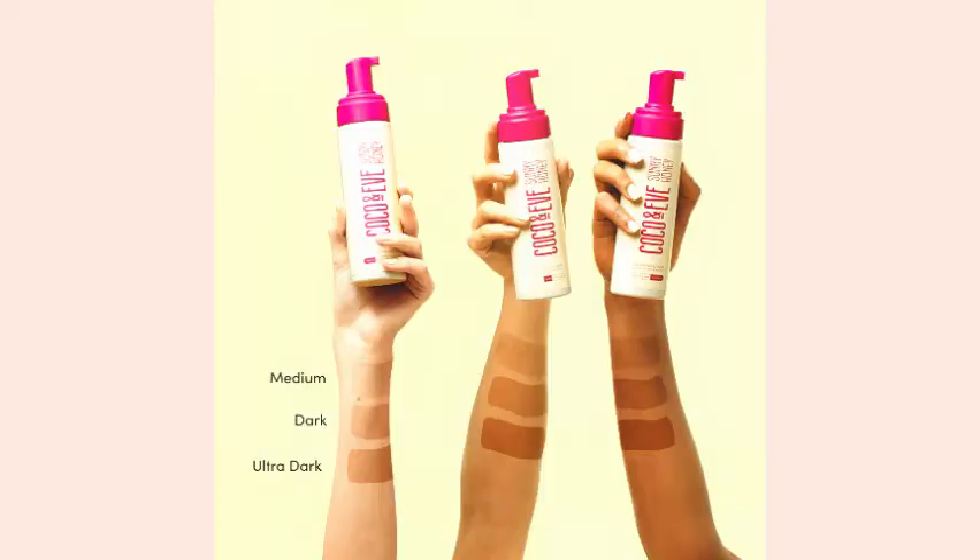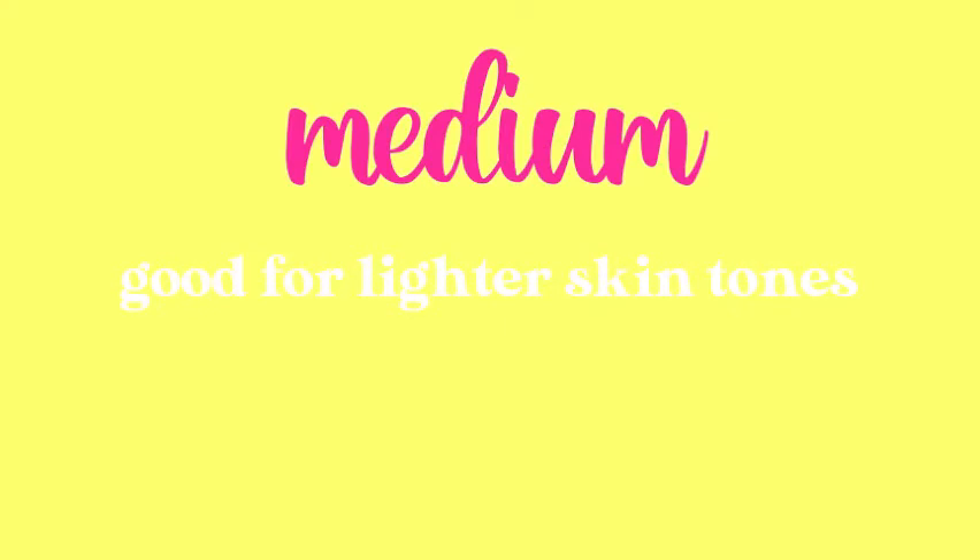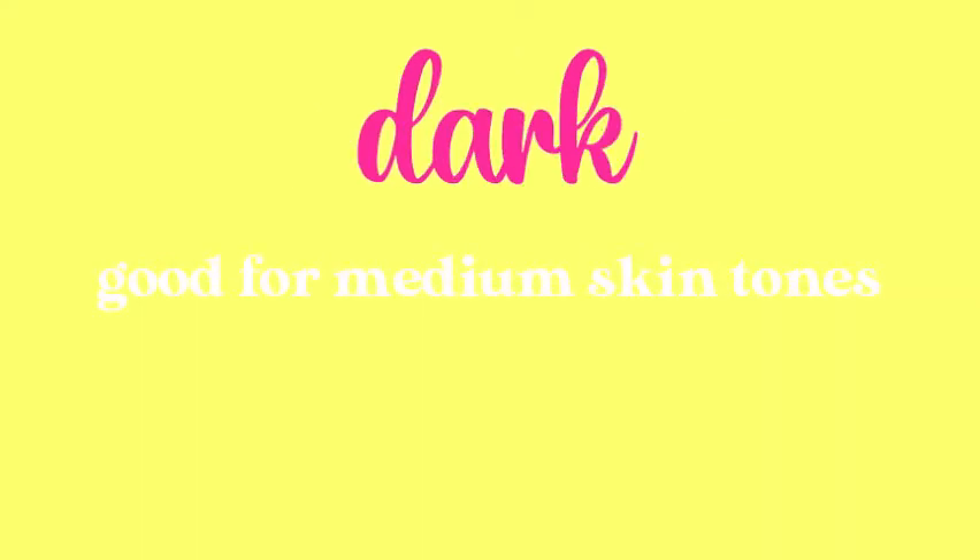The Sunny Honey self-tanner comes in three shades: medium, which is good for lighter skin tones and will give you a sun-kissed glow; dark, which is perfect for medium skin tones if you want a back-from-vacation bronze; and ultra dark, for deeper skin tones that will give you a deep, rich tan. I got mine in ultra dark because, you know, a girl can dream.